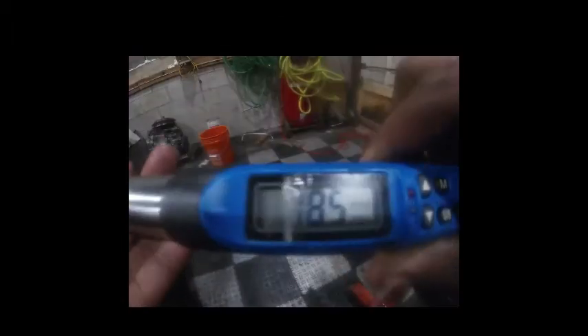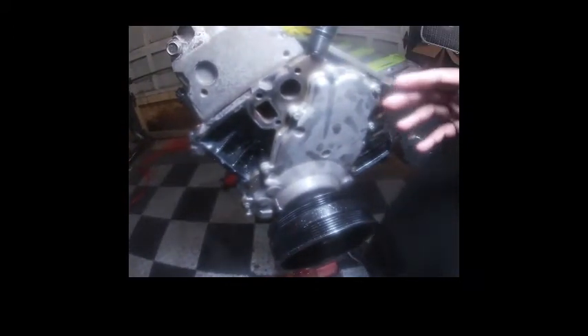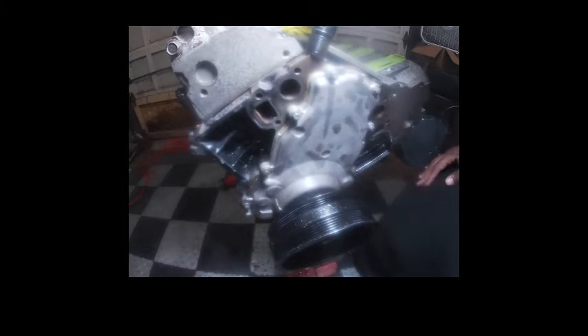Now I'm going to spin this around, everything should line up, and we should be good to torque all these down. The spec called for 18 pounds, but 18 pounds felt kind of weak so I went with 26 — should be good at 26.